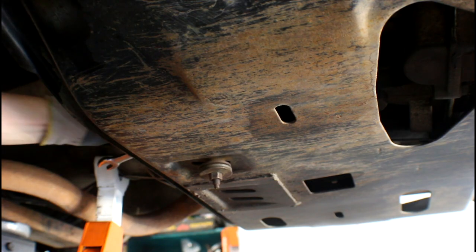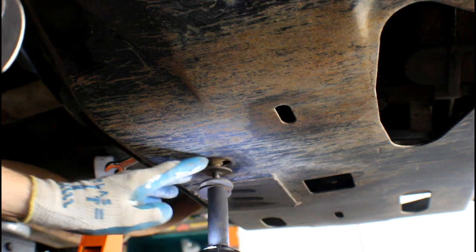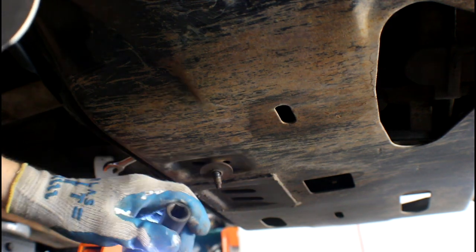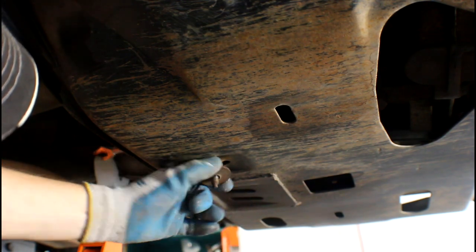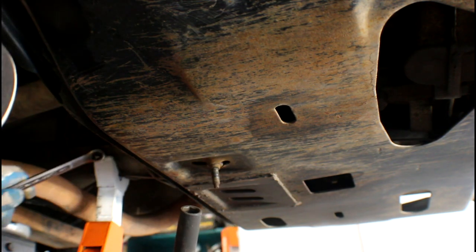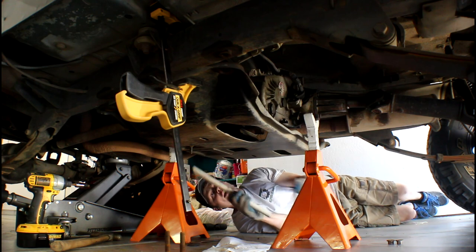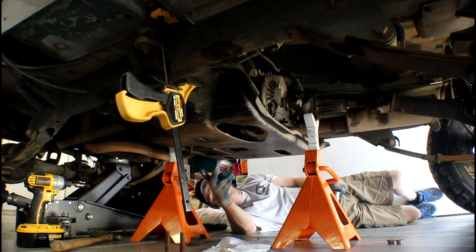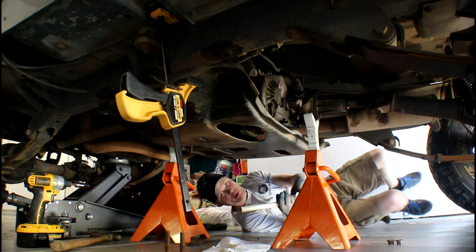Let's get a wrench on the back side of this mounting bolt. I ended up jacking the transmission up just a little bit more — there was still a little bit of pressure on the skid plate. As I started lowering that side down, I noticed I've got a clamp on there just holding that side so I can start working on this side.